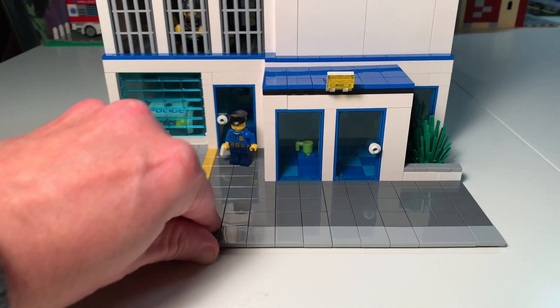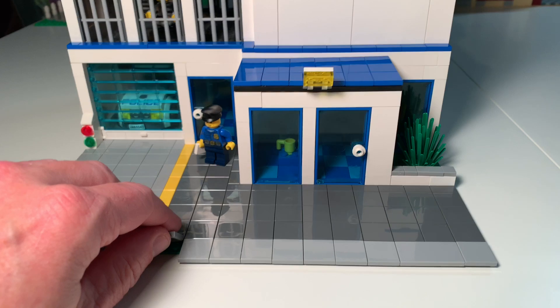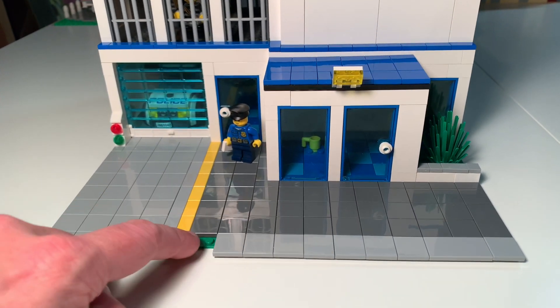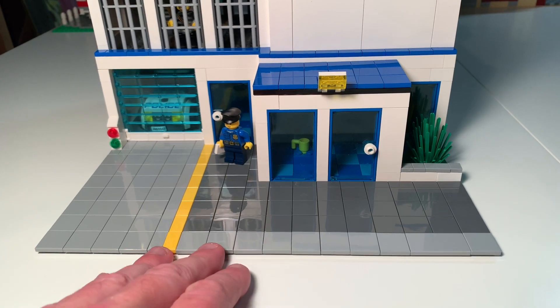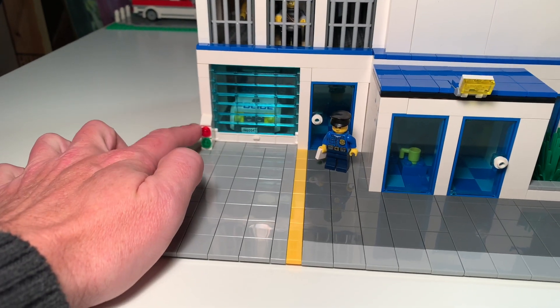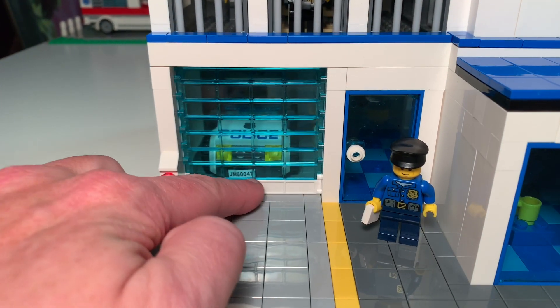As we've always done, we built the sidewalk in the same style as the modulars, so this is a modular and it'll fit into our city. We put the two-by-two blue-grayish tiles on here to hook into the next base plate. Our driveways are always in the blue-grayish.